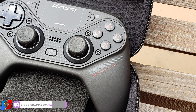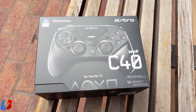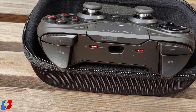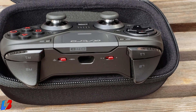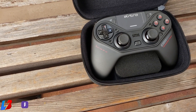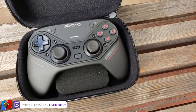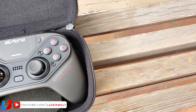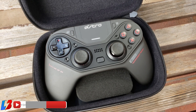Now, what are the negatives? This controller is marketed for PlayStation 4, but it has two downsides when used with PS4. First, you cannot turn on your PlayStation 4 with the controller the way you can with the DualShock — you have to physically get up and turn on the console first. Second, it requires a dongle for wireless use, which doesn't make sense for a controller marketed as a PS4 peripheral when other controllers can operate wirelessly without one.